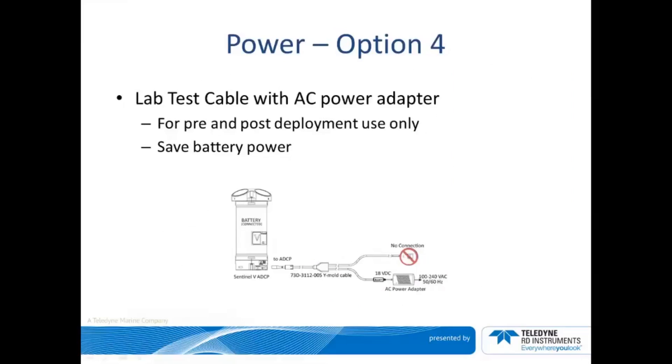Prior to deployment and after recovery from deployment, you will need to perform lab tests, data downloads, etc. If you opt for the end cap with a power connector, during this period you can save your batteries by using the lab test cable and AC power adapter. Please note that the lab test cable and AC power adapter are not to be used during actual deployments outside of the lab.